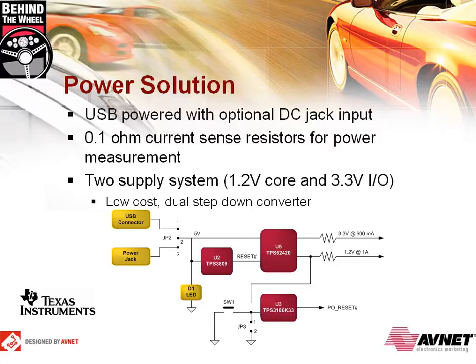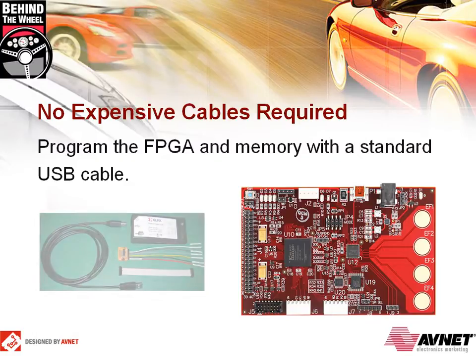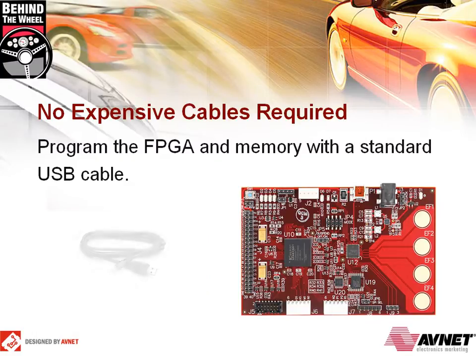With 100-piece pricing of $3.70 US, the TPS62-420 is a very low cost option for 2 voltage rails. Traditionally, when it came time to program a lower cost board, you needed an expensive cable setup to make it all work. Configuring the FPGA or programming the onboard flash is now possible using the standard USB cable that is included as part of the kit.